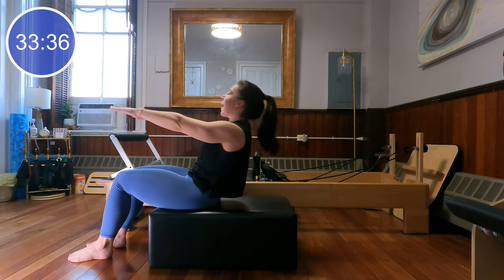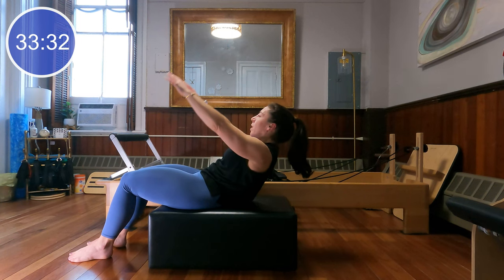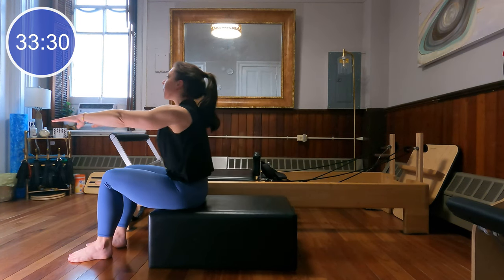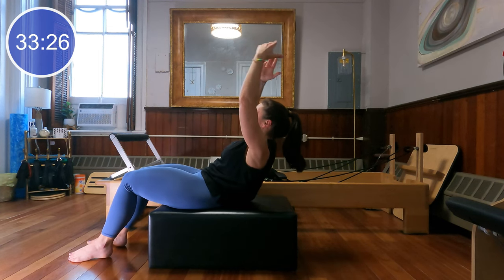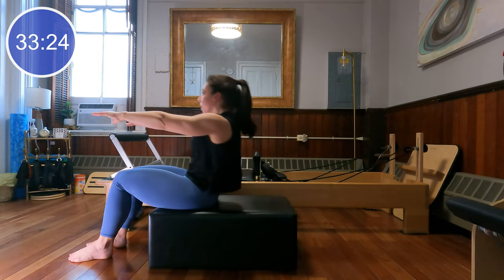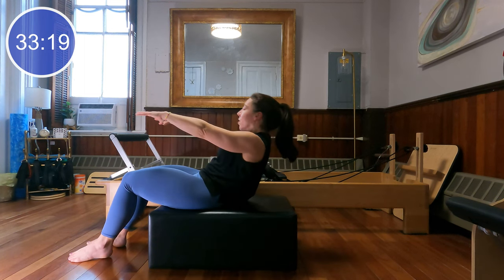From halfway down, lift the arms and lower the arms, then sit all the way back up. Inhale at the top, exhale rolling it back, keeping those feet weighted. Lift the arms, lower the arms, and sit up. We'll do two more just like that — rounding, reaching — and last time, rounding and reaching. Good.